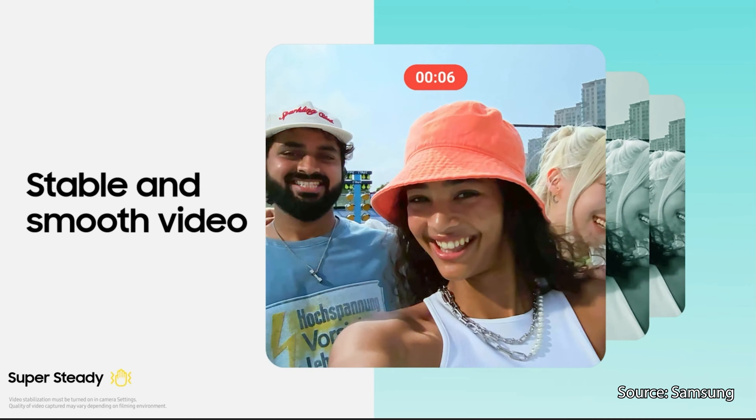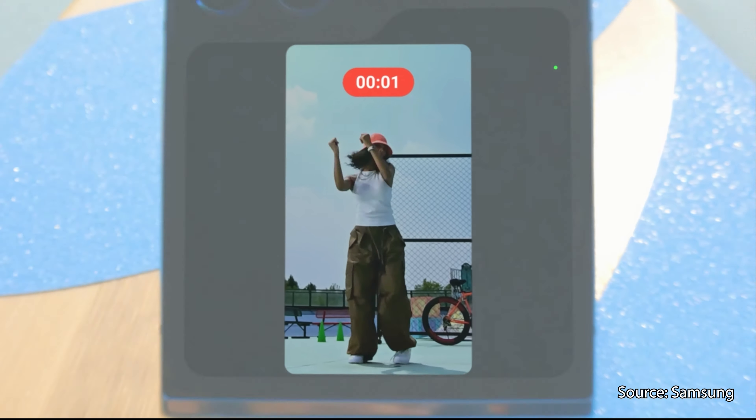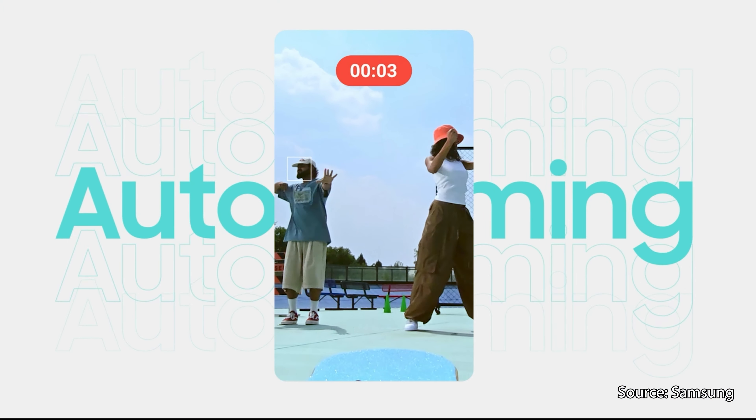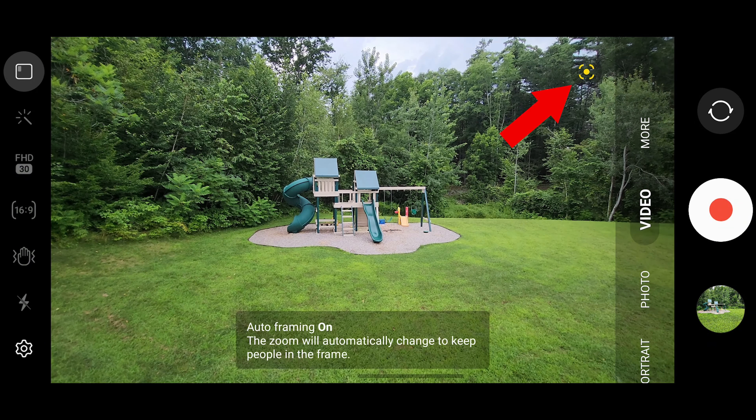Only time will tell if the Flip 5's cameras perform any better than the Flip 4, but my guess is that the improvements will be limited to low-light shots and photos using the digital zoom. You may see marketing for features like Super Steady mode to get ultra-stable video, or Auto Framing mode to automatically zoom in or out to keep everyone in the shot — those are both already on the Z Flip 4. This hand icon enables Super Steady mode and this icon in the corner enables Auto Framing mode. Perhaps there are some improvements to these features, but without any hardware changes, that's pretty unlikely.